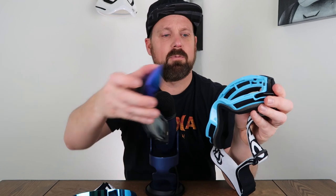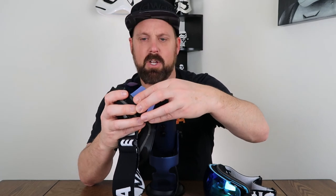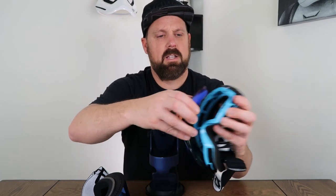They're both magnetic lenses where they pop off rather easily and just snap right back into place. I think this one, maybe because of the way the lens is shaped, it's easier to grab and pull off. It's not difficult to pull the other one off either, so I think it's a toss-up on the ease of use of these lenses.